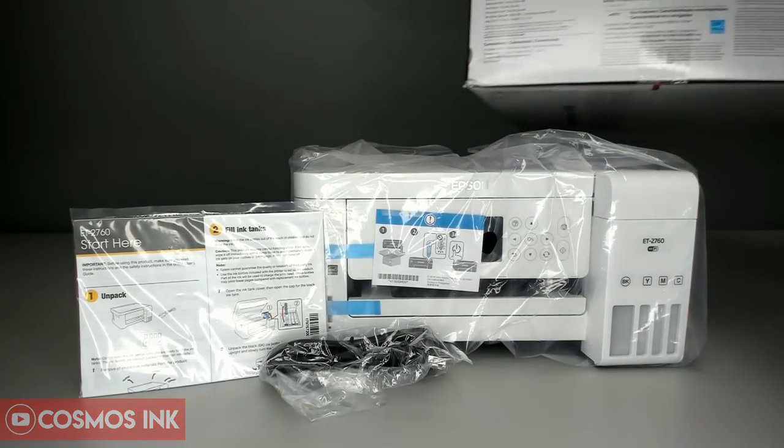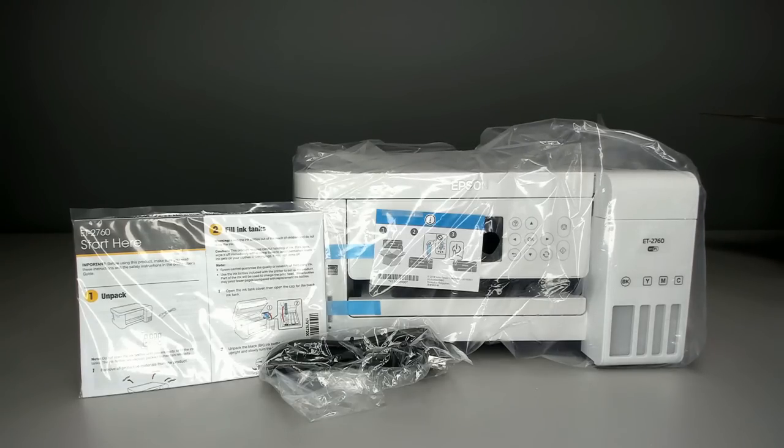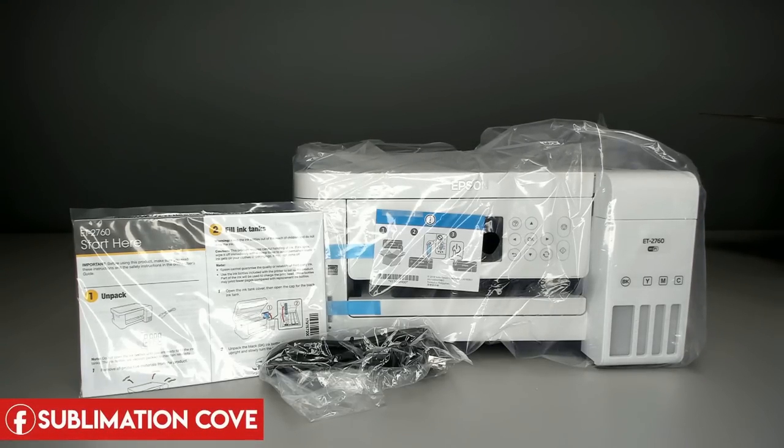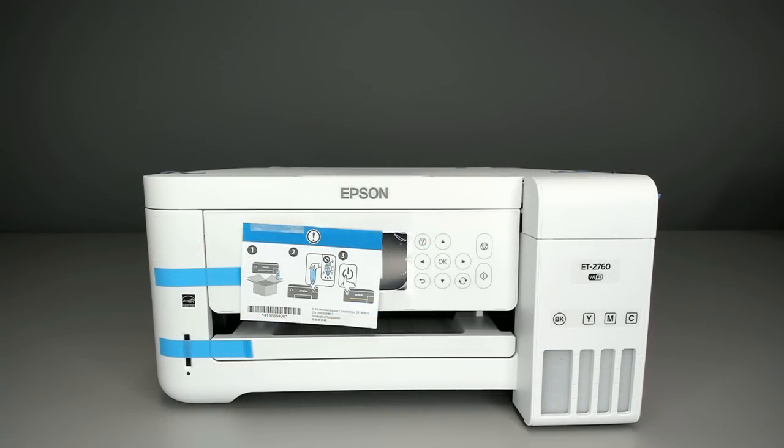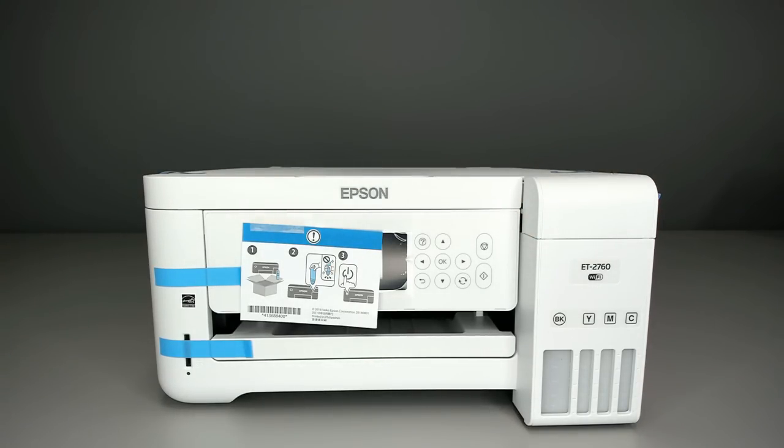Now let's address the plastic wrapping on the printer. The boxes have open handles on the sides, and sometimes they may be punctured where water and moisture can get in, so they wrap it in plastic to keep moisture away from the electrical components. From here we'll take the plastic off and I'll show you where the blue tape is and how to remove it.